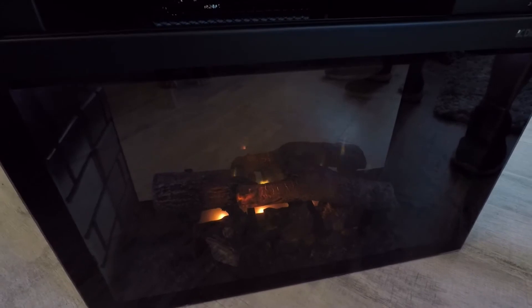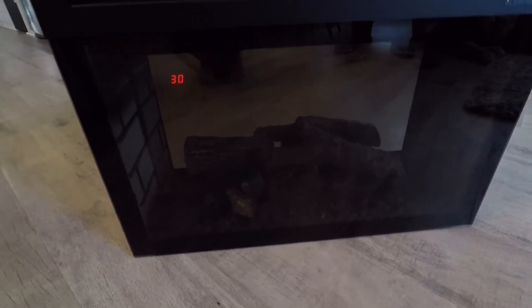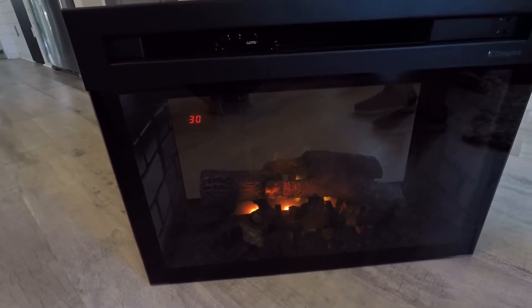Plugged it in and started looking at how beautiful that is — and that's just right out of the box. There are several different settings that you can do with this as well. There's a remote control to set it with for different types of flames, to make it look like a gas flame or whatever.